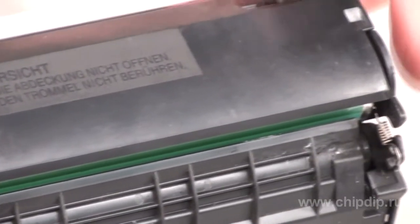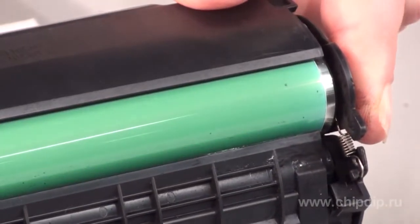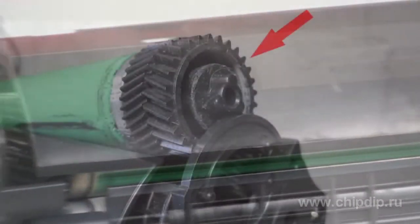The coating can change electric resistance in response to illumination. This is the so-called photo-semiconducting or photo-organic material. It is negatively charged. The charging is done by a specialized charger ruler.